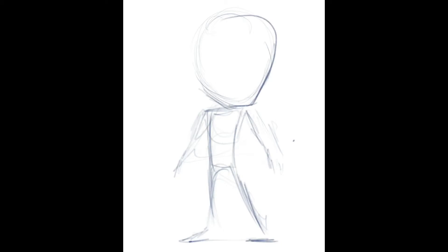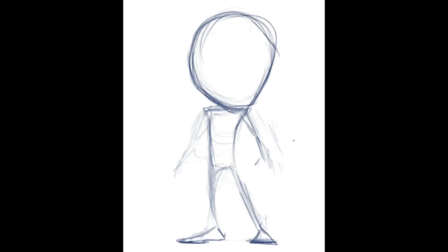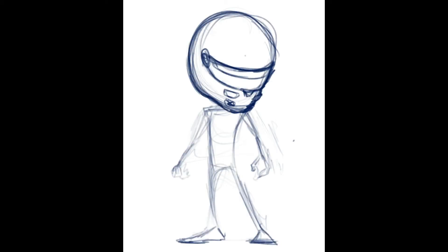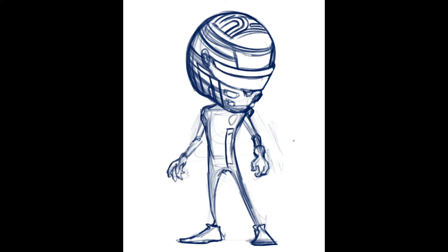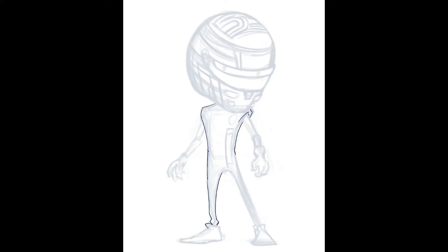I always start off with a blank white canvas. This one happens to be 8 by 10, 300 DPI — a light sketch, very loose, very free. I try to figure out where everything's going to go, which way the stripes are going to go, put some weight and balance in his stance, make sure I get the type of helmet right, make sure I get the visors right — all that type of stuff.